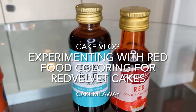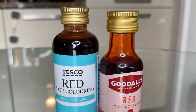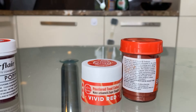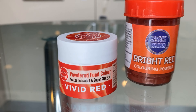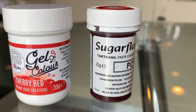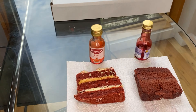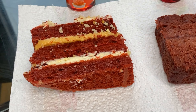Hi guys and welcome back to my channel! Recently I've been experimenting with different food colorings — liquid, powder, and gel. In the past month I've tried about eight different food colorings trying to find which one is best for my red velvet cakes, because I'm in a new environment. I wanted to share this journey with you guys, and at the end of this video I'm going to tell you the two food colorings I actually like.